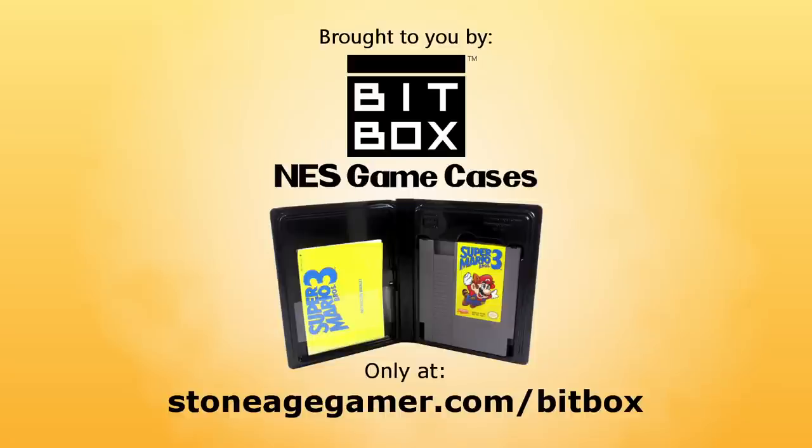This video is brought to you by BitBox NES Game Cases, the best way to store, display, and show off your NES game collection. Be sure to check out stoneagegamer.com/bitbox for more information.